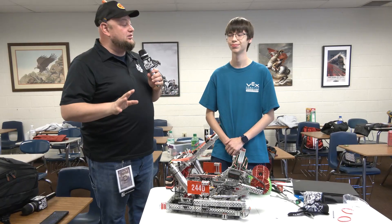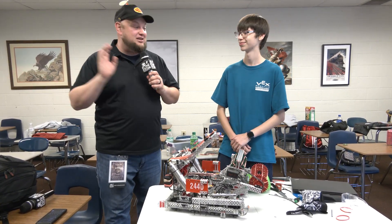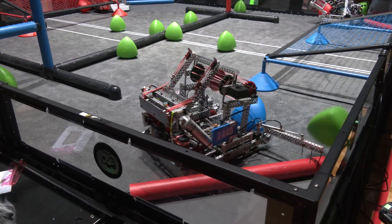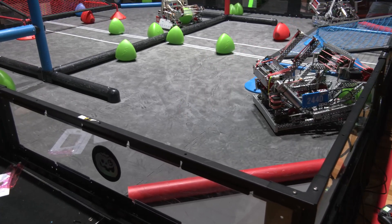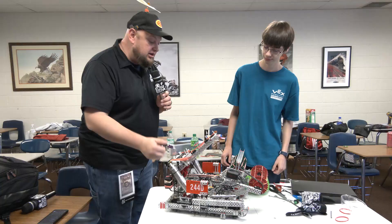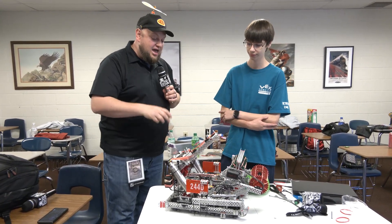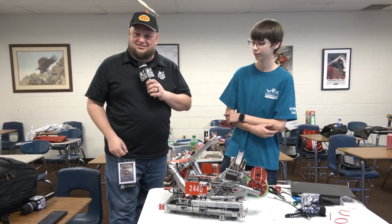Hey everybody, it's Tyler here at Haunted, checking into team number 244D Detridis. If you're from the FRC world, you definitely know about Robodogs as well, but a great team in the VRC community too. Take a look at the Detridis robot — I really like a lot of things that go into this, ranging from some unique things with the wings, their intake and tri-ball journey into their catapult, and some cool things with their drivetrain. Let's learn more coming up on Pits and Parts.